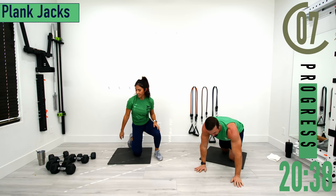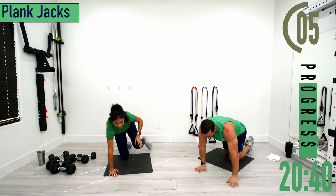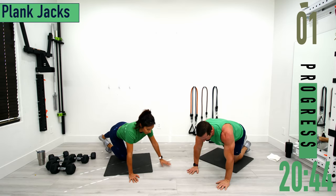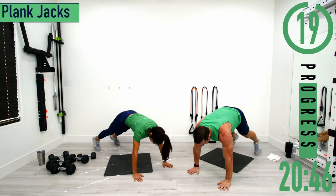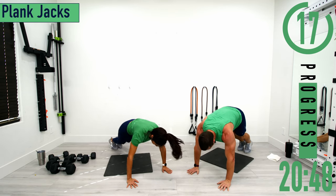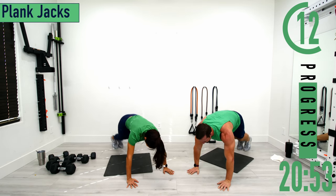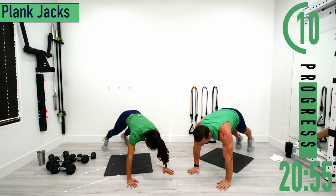Going into plank jacks next, staying down on the ground. In plank position, feet together, hop feet apart. If this is too tough, just step one foot out at a time keeping one foot in the center. If that's still too tough, just try to hold a plank.